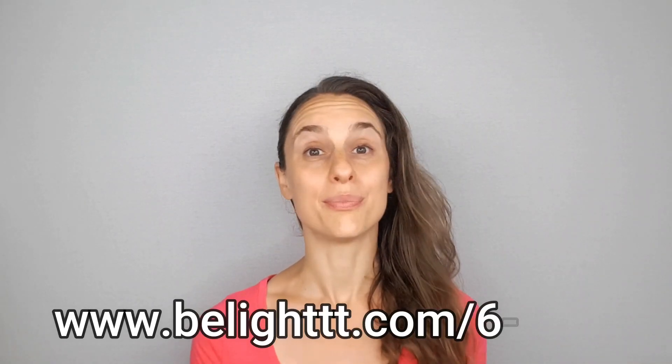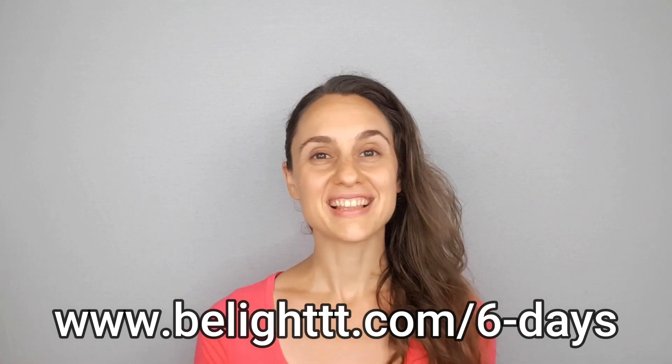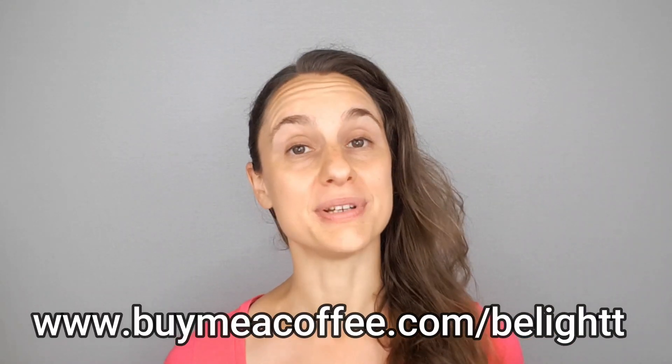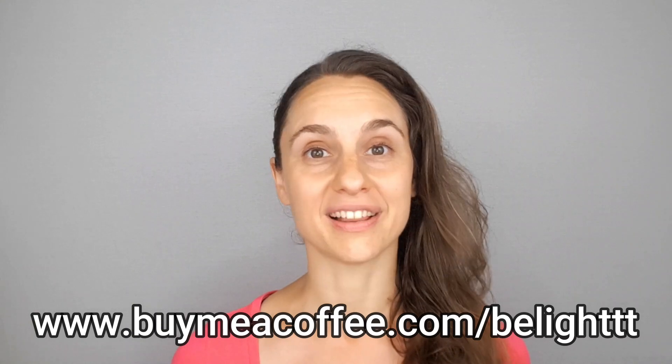If you like this video, please give it a thumbs up and subscribe to my channel for more videos like this one. I also have a totally free breath training on my website right now called the Breath Basics 6 Day Challenge — you can find the link to sign up in the video description as well as on the end screen. And lastly, if you find yourself in a position to help support my channel, please visit my Buy Me A Coffee page — link also in the video description. I am working diligently to build out a membership site for you guys, so make sure you stay tuned. Thank you so much for watching — I hope you got some value out of this video and I hope to see you again really soon.